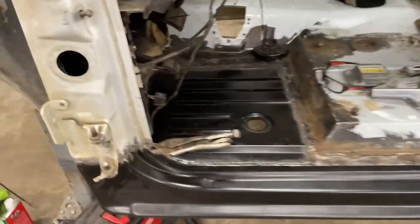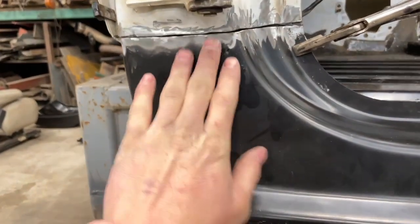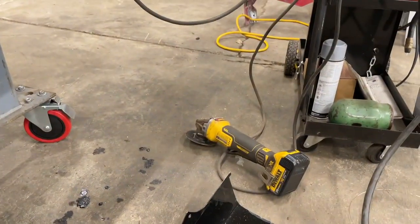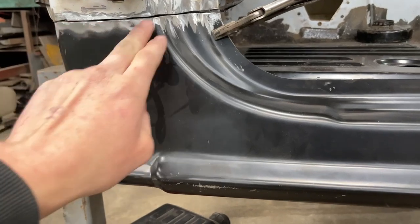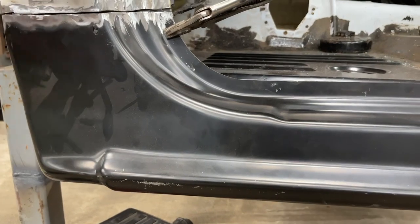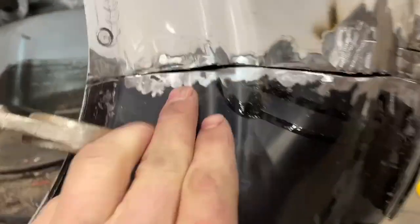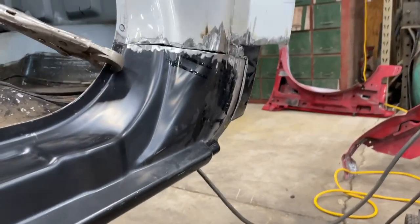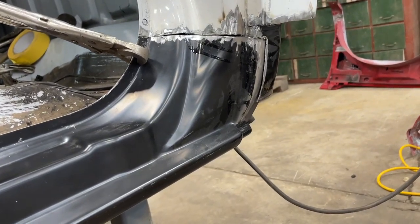We got everything fitted up — we're just getting this gap set. I got it mocked up to where I need it and I'm taking the grinder with the cutting wheel and just going in between this gap to make sure I have an even one all the way around so my weld penetrates good. Getting the cab corner gap fit up as well, so in a little bit we're going to get this welded up.